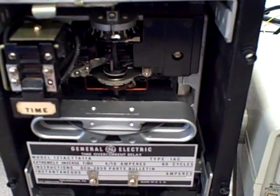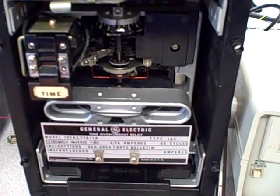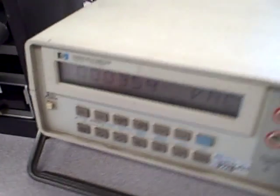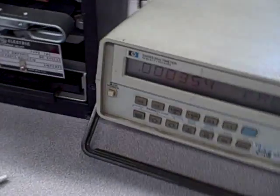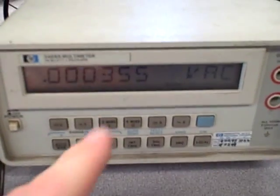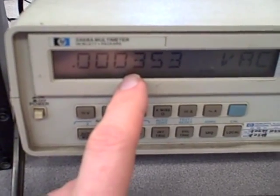I'm going to demonstrate how this works. To simulate its operation in a real power system, I have it connected to a circuit whereby I can vary the amount of AC current going through the induction coil. Over here I've got a meter registering the voltage dropped across a small shunt resistor. That shunt resistor has a 1 amp to 1 millivolt ratio, so for every amp of AC current going to the induction coil, I'll read 1 millivolt of voltage. Right now I'm reading 0.35 millivolts, meaning I have 0.35 amps AC going through that shunt.